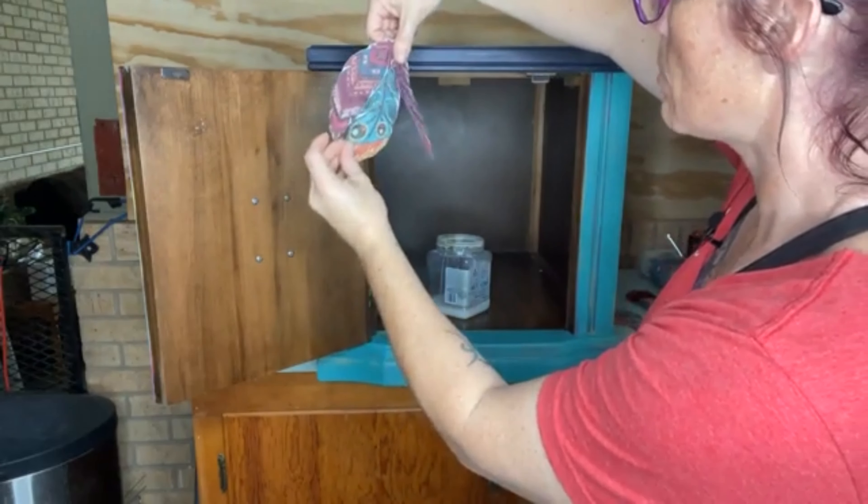I wanted to show y'all what the feathers look like — you get a whole row of the full feather put together, and some are cut off but they butt up together, with the tips at the top. You could stack and tile them together to make one large mural of feathers. It's $12.95 and you get like three of them — pretty good deal.